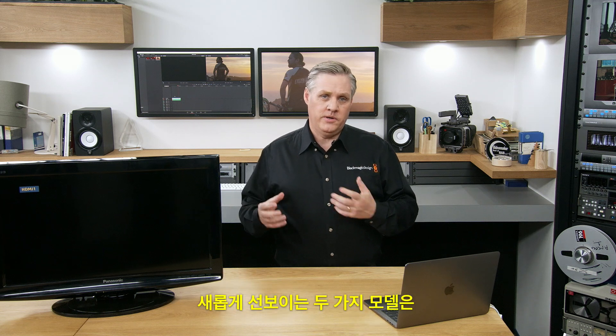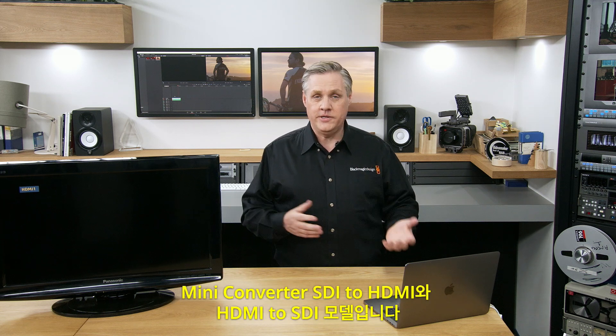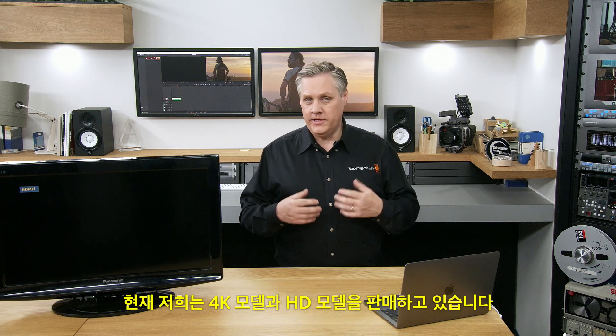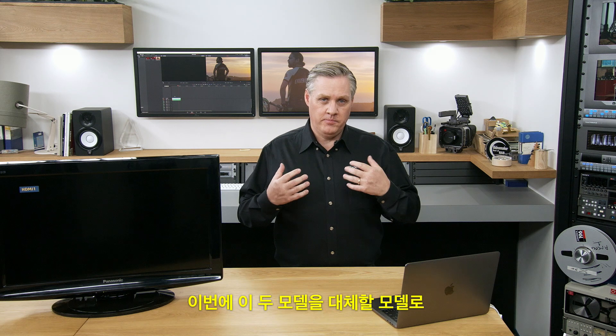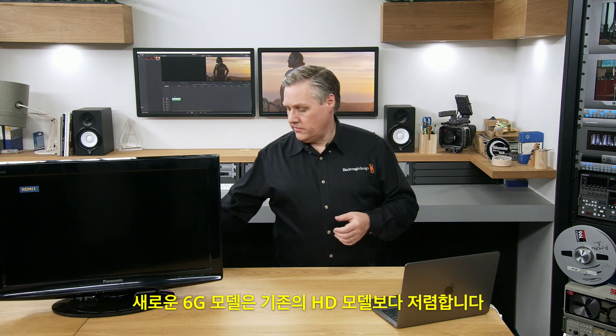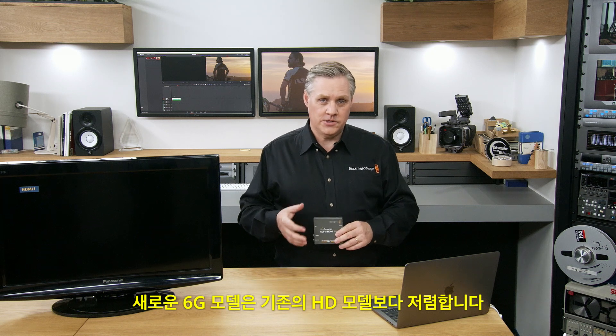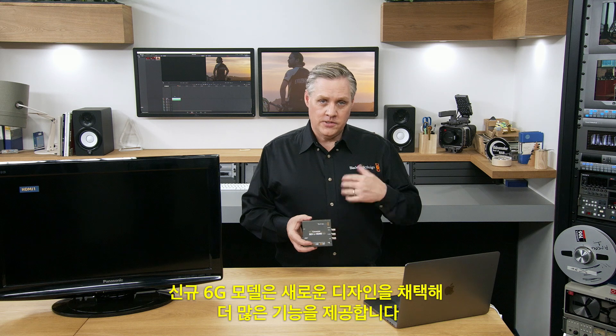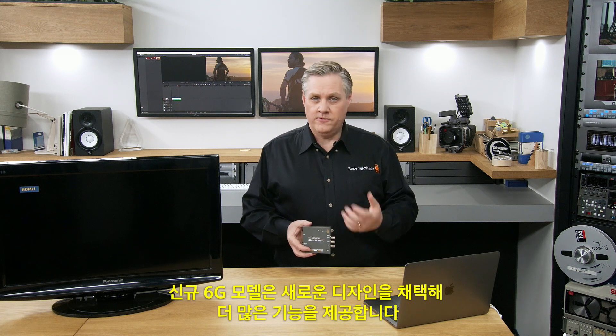We've got two new models of mini converters: SDI to HDMI and HDMI to SDI. We had a 4K model and an HD model, and what we've built is a new model to replace them — it's a new 6G model. These new 6G models are cheaper than the HD models they replace and also a newer design, so they've got more features.